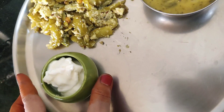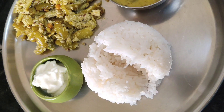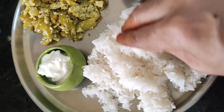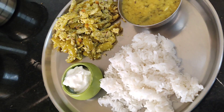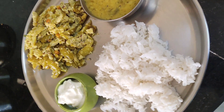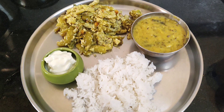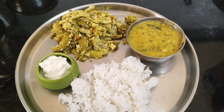1 cup kura, 1 cup pappu, 1 cup rice, and a little bit of rice. This is the last cup of rice. I want to add a little bit more rice.